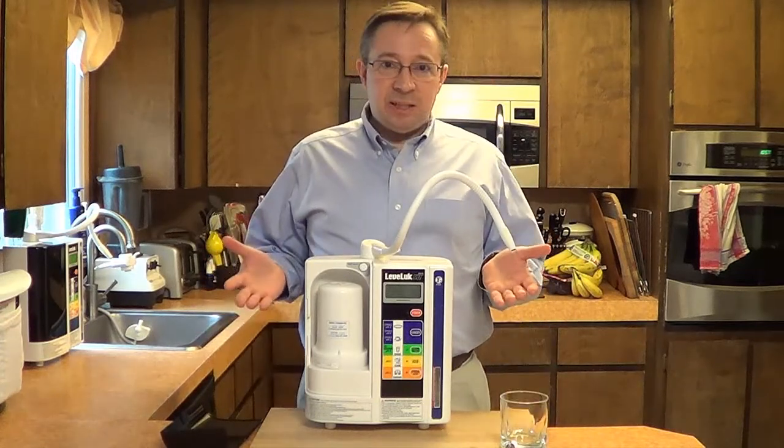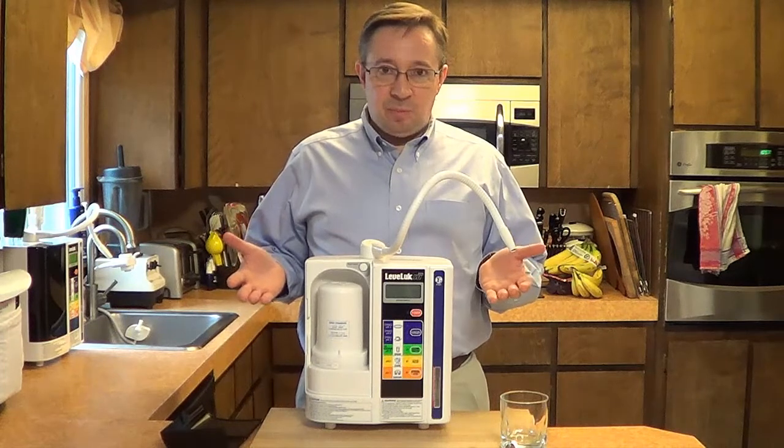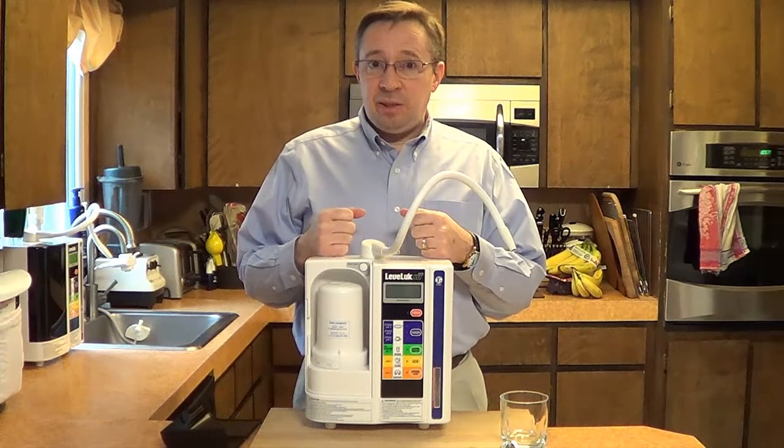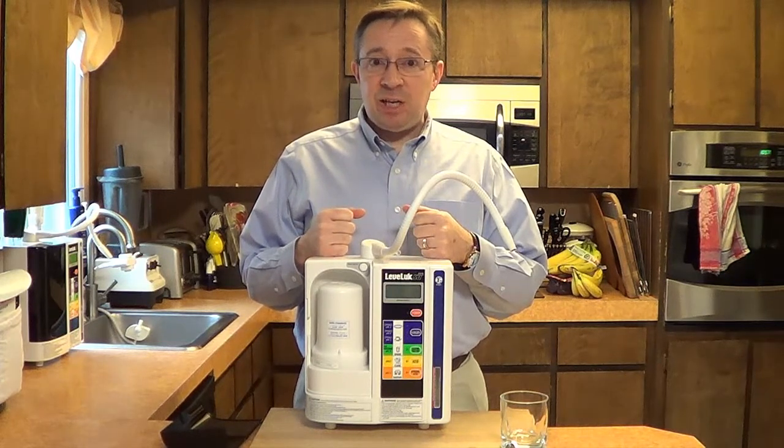So that's the process by which water is ionized. This particular water ionizer that we're using in the demo is the Enagic SD501 kangen water ionizer.